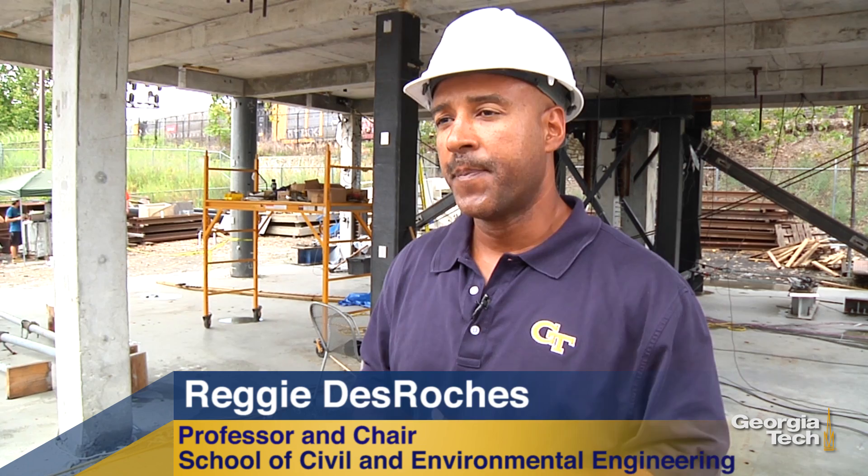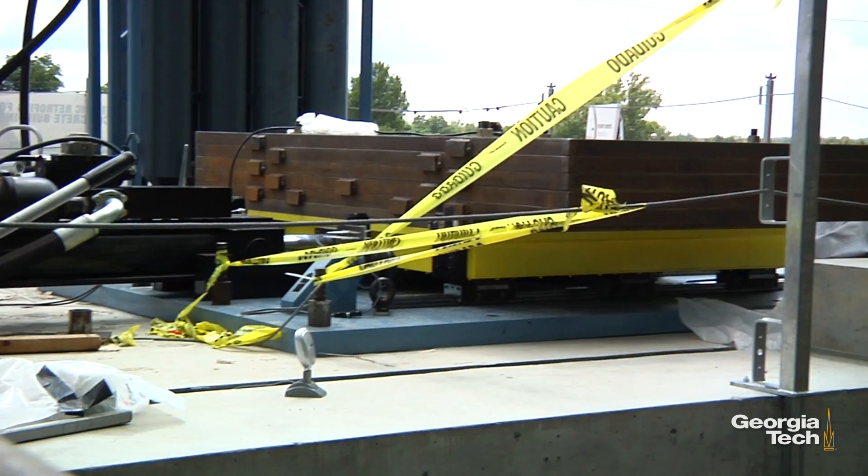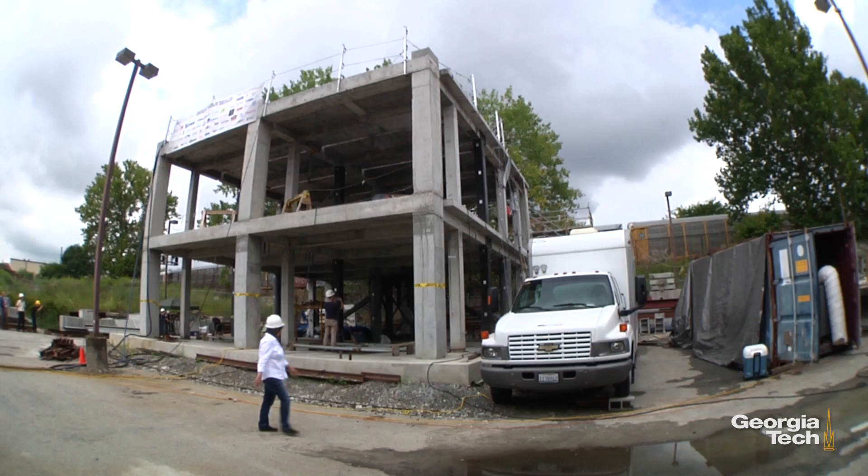We have a shaker that's mounted on top of the building, clamped down to the building, that produces over a hundred thousand pounds of force. We can produce any sort of harmonic load or non-harmonic load that you might want in the structure. We can actually replicate the El Centro earthquake or the Northridge earthquake.